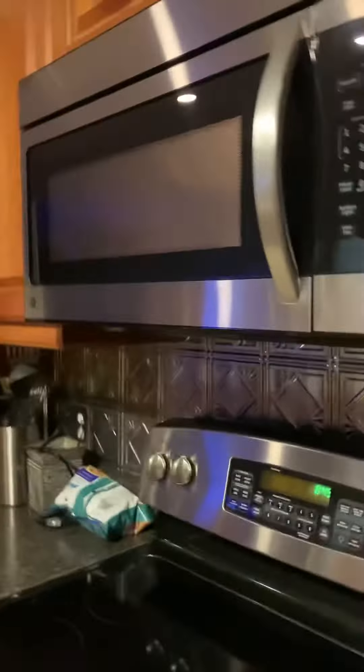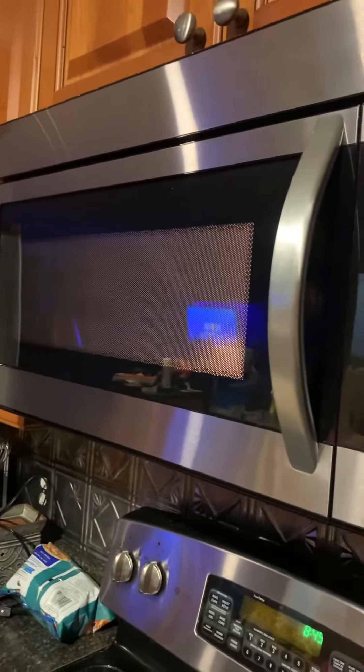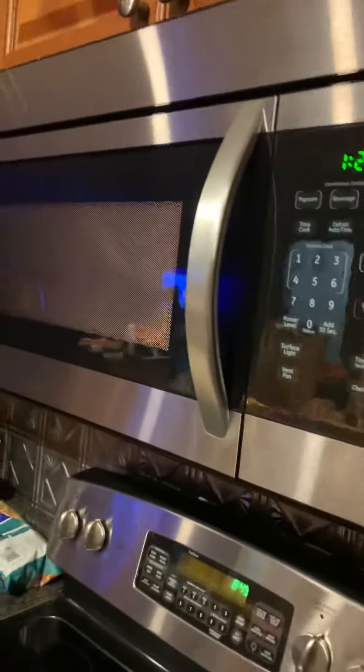I put a marshmallow on a plate inside the microwave for two minutes. Let's see what happens. I think the marshmallow is just going to fall, melt, and just sit there melted.